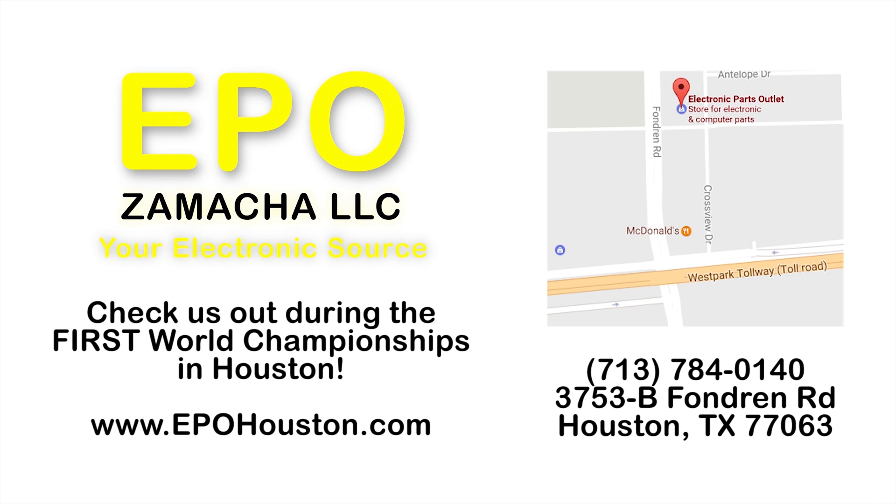Come see us while planning your robot. And out-of-towners, please make this a stopping point when you come to Houston for World Championships.